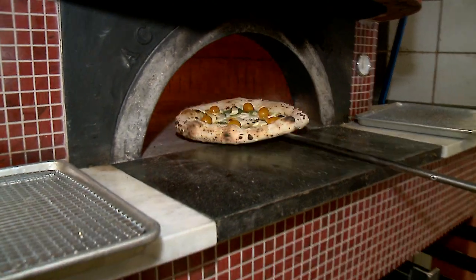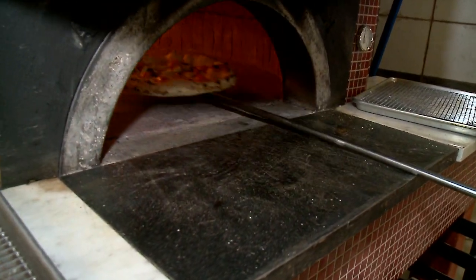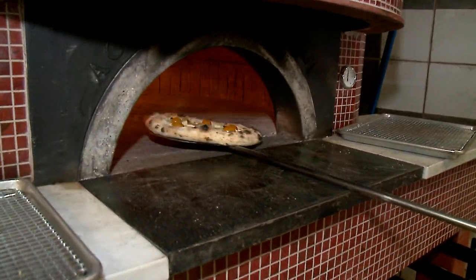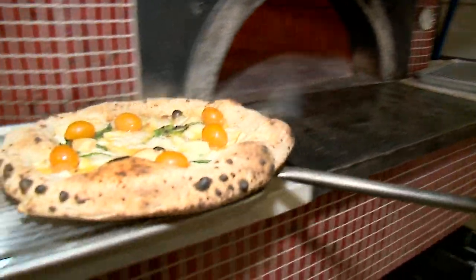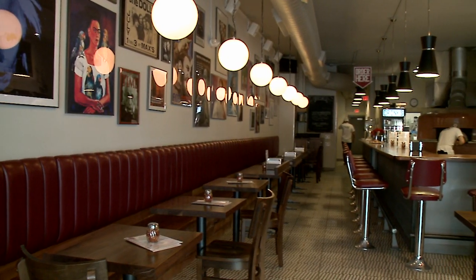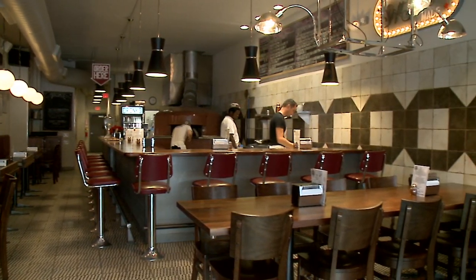You get a nice, good color on top, it's easily melted, and you get a nice quick top roast to make sure everything is nicely cooked. Very unique, high-quality toppings, like fresh mozzarella made with part buffalo milk, part cow's milk, by this Italian family.